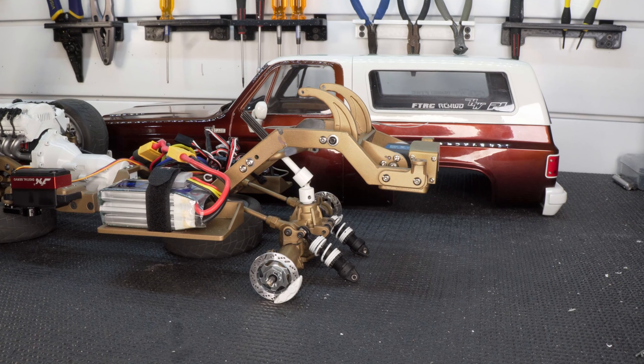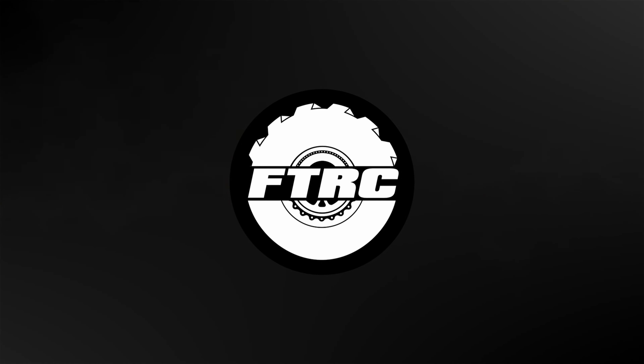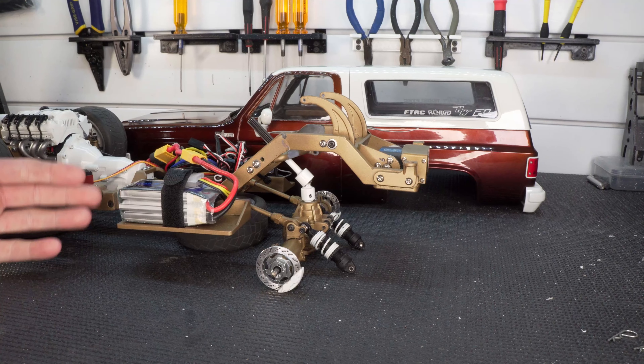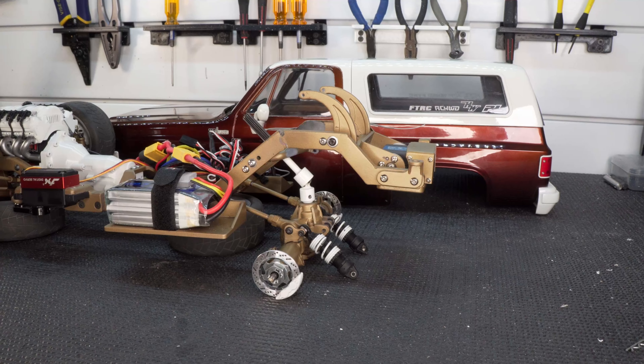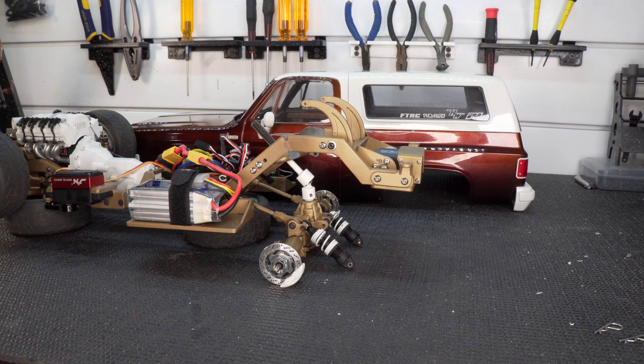That does not look finished. Welcome back to the channel guys — just last week we finally finished this build and took it out for its first test drive, completely finished, and now it's apart again. What in the world is going on?